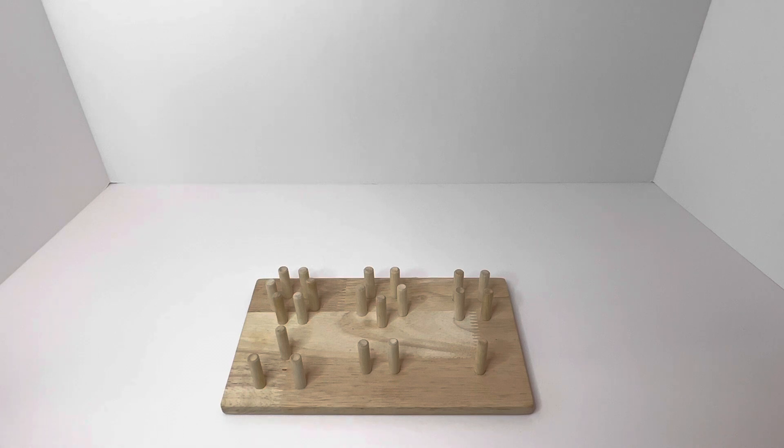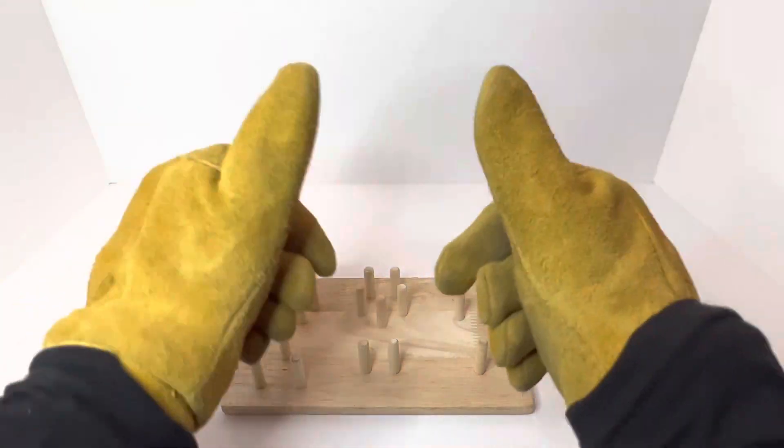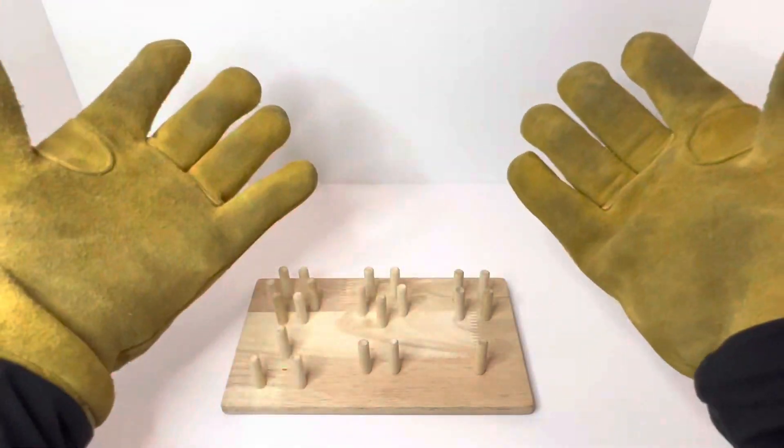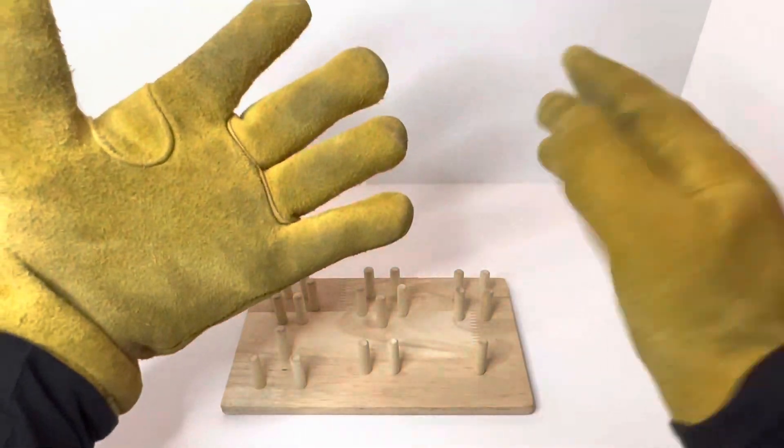Hey everyone and welcome to another episode of Learning with Fun Gloves! Today's fun gloves are pretty exciting — they are firefighter gloves. These are real firefighter gloves and they've seen some smoke, look at that!